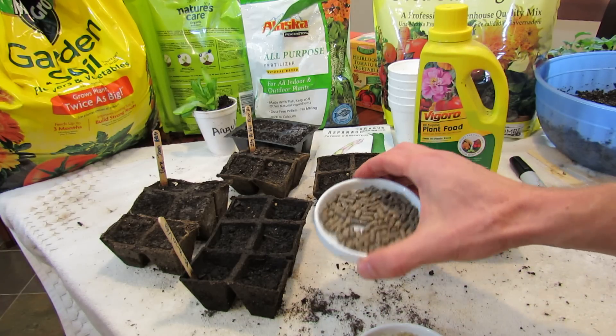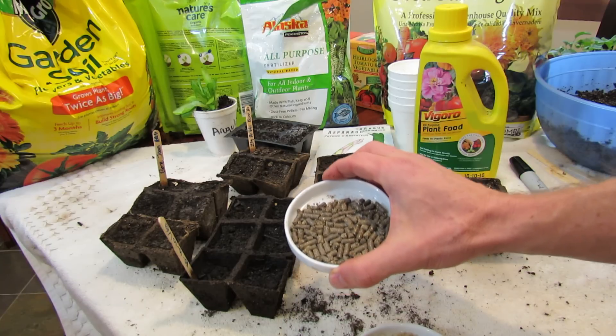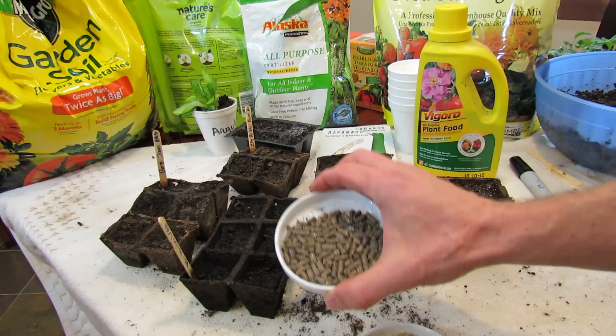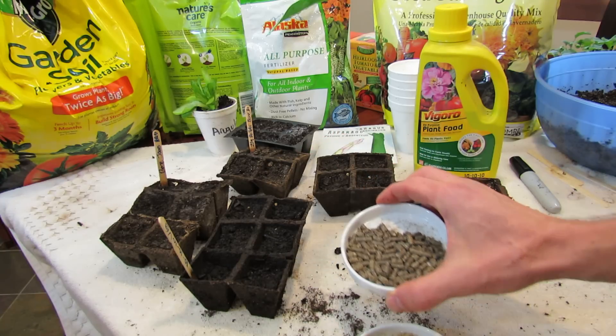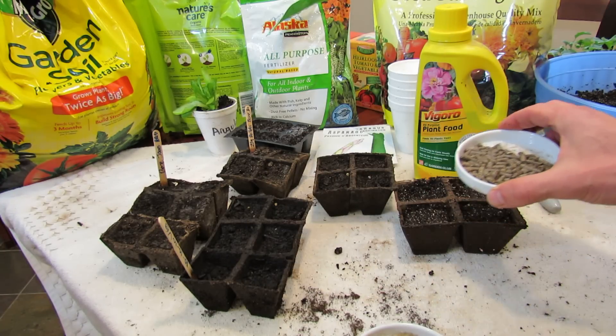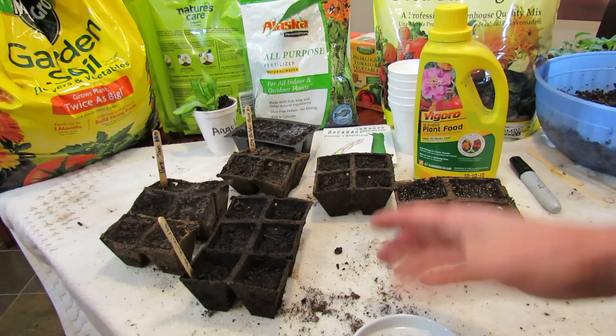This is alfalfa meal and feather meal, another organic product. These pellets are also insoluble, which means plants can't use this form of fertilizer until soil life breaks it down. If you put these into your seed start mixes, you're only feeding fungus and insects too.